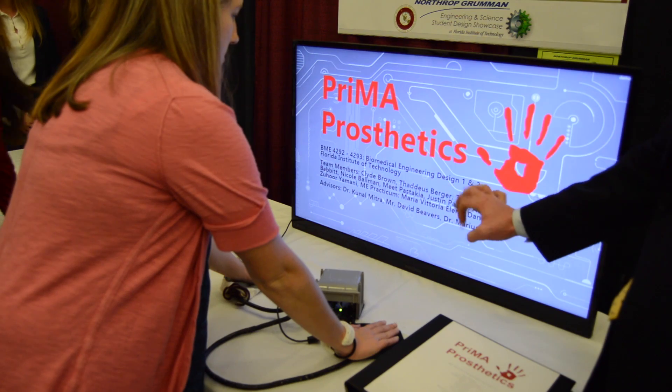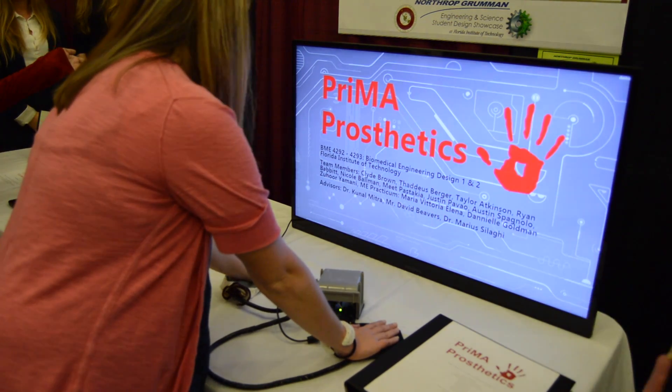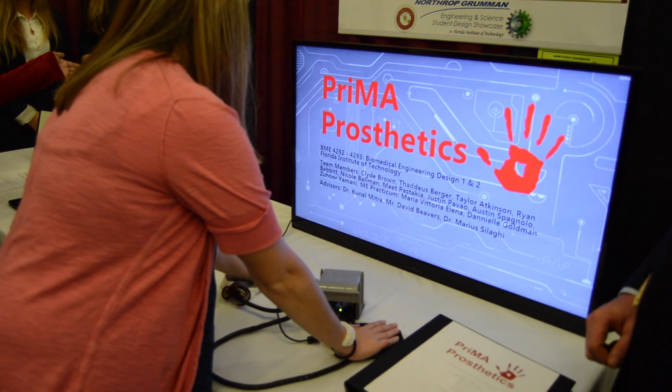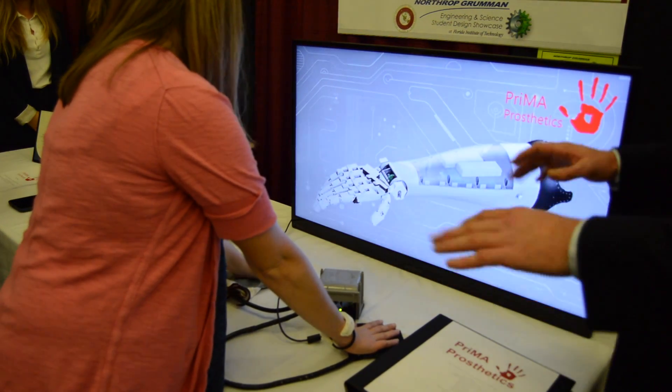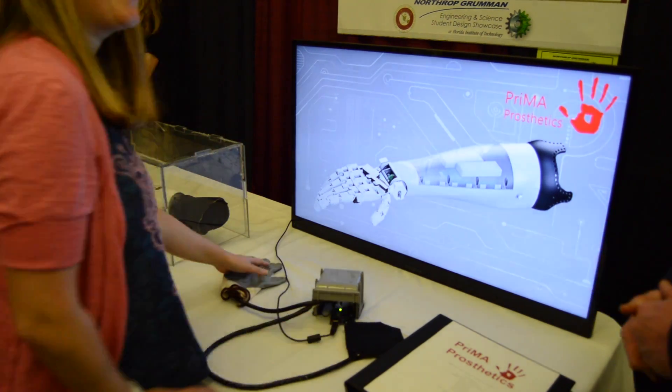Our hand also offers touch sensing, provided through force resistors in each of the fingertips and vibrating motors in the neoprene sleeve the user wears. Every time a finger touches an object, it sends a signal to the corresponding vibrating motor letting them know they're touching that object — the harder they press, the harder the motor vibrates — essentially giving them a sense of touch back.